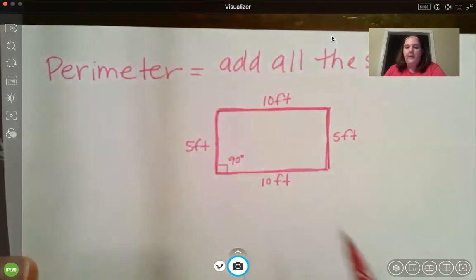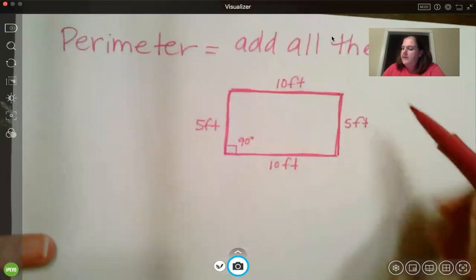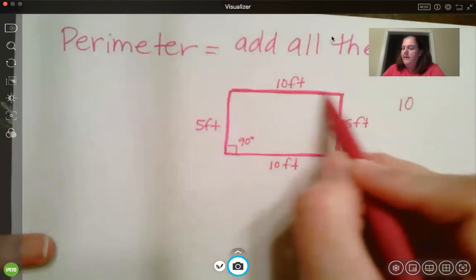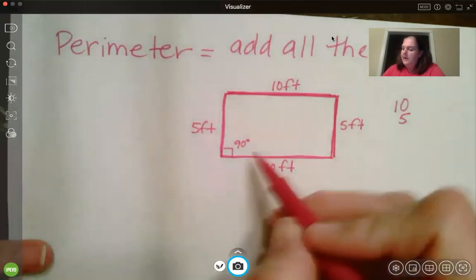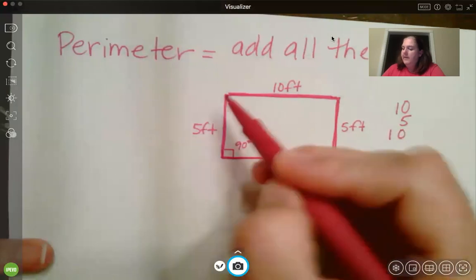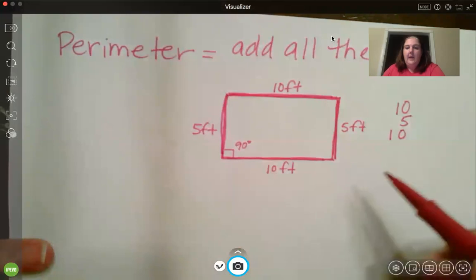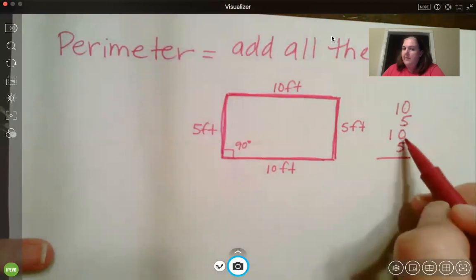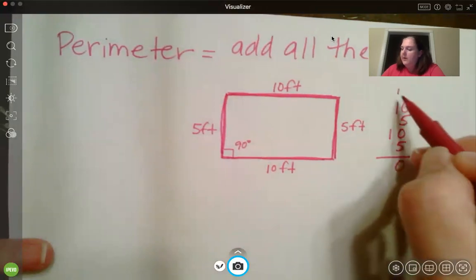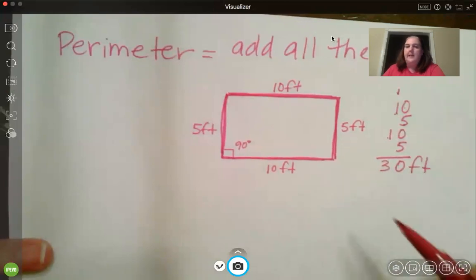For this one I have 10 feet — that's this side. I have 5 feet — that's that side. I have 10 feet — that's my third side. And I have 5 feet — that is my last side. So 10 plus 5 plus 10 plus 5: the perimeter of this rectangle is 30 feet.